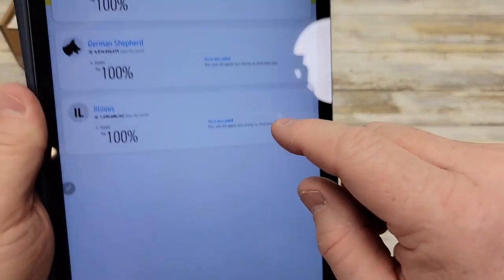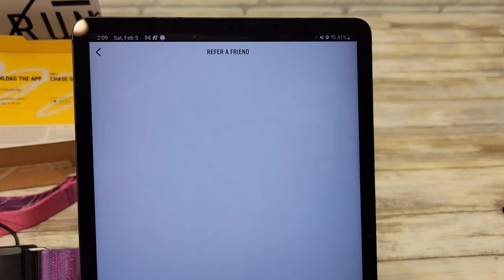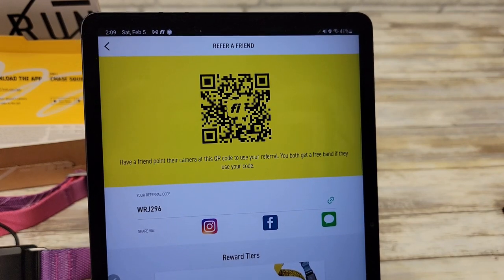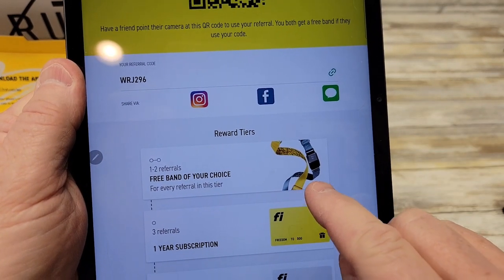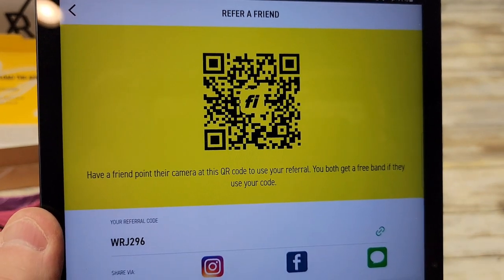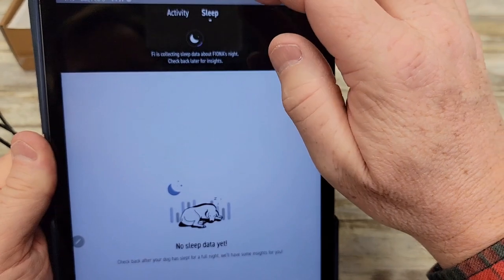If you click on rank, this is like how many steps this month. Up at the top, if you click on the little present icon, it's a referral. If you have somebody scan that QR code or give them this code, you get a referral, and after so many referrals they give you a free dog collar or one-year or two-year subscription. So if you'd like to join my referral, please scan that code. Down here is activity — when you click on that it brings up sleep and activity tracking. There's no activity today, but it will track that.